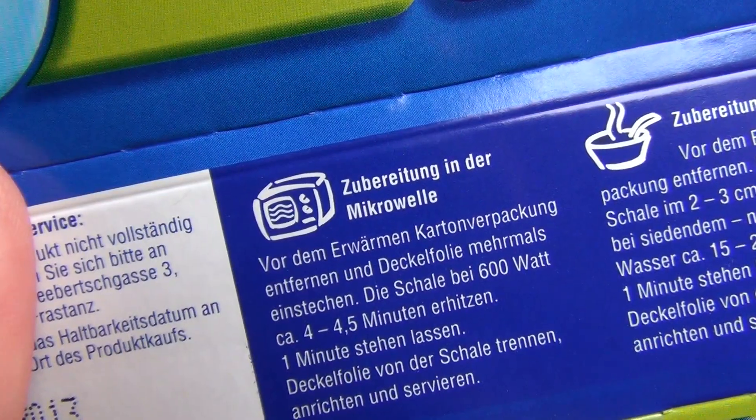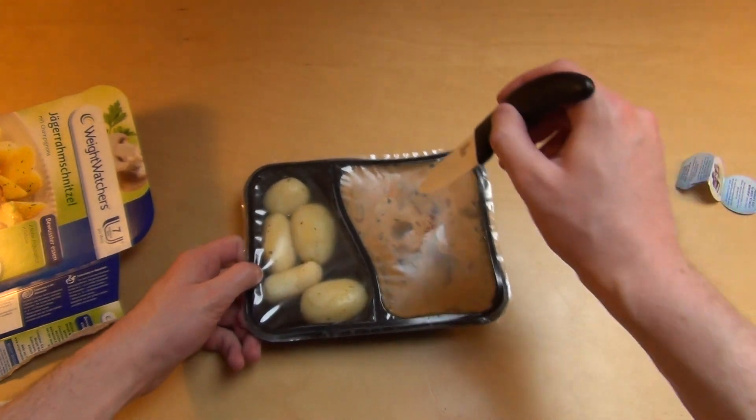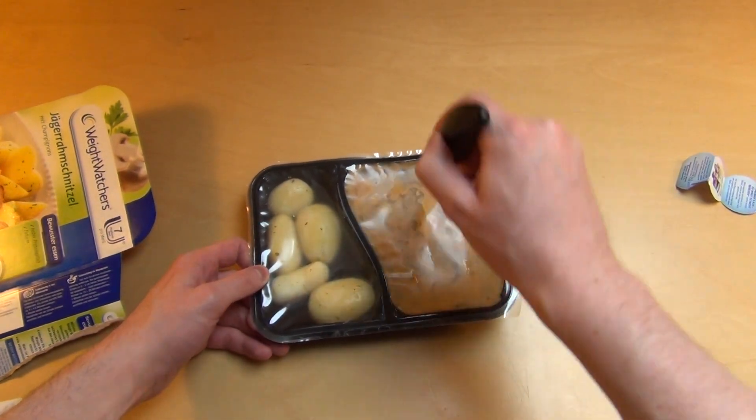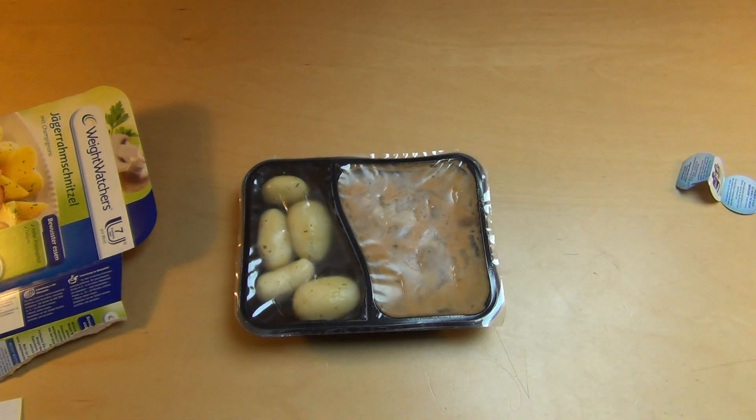I'm removing the foil when it's done. And before that, I'm putting some holes in there. Good, good, here as well. And to the microwave.